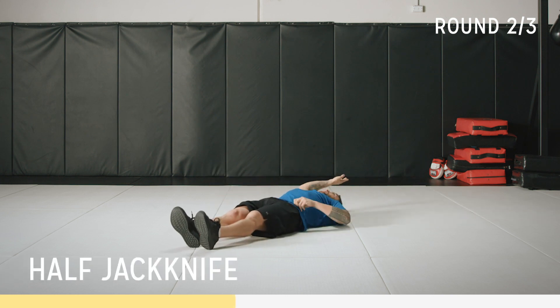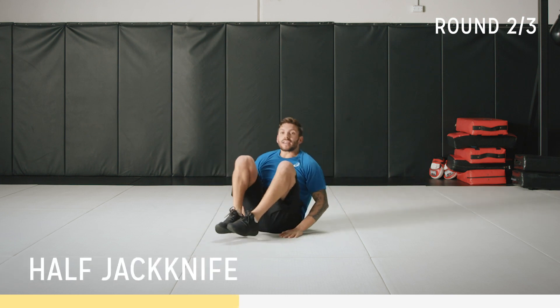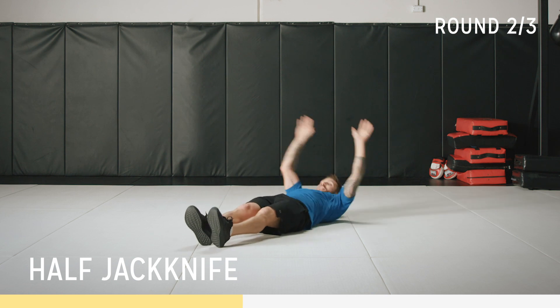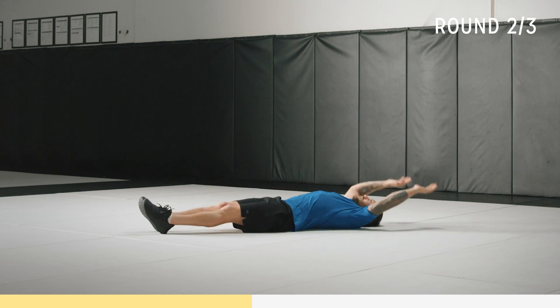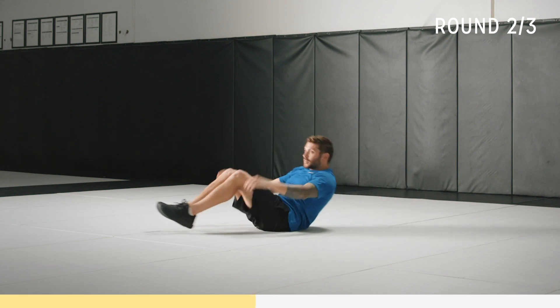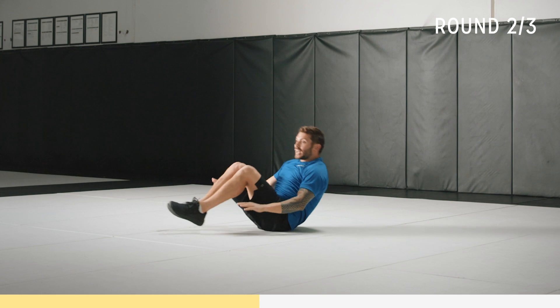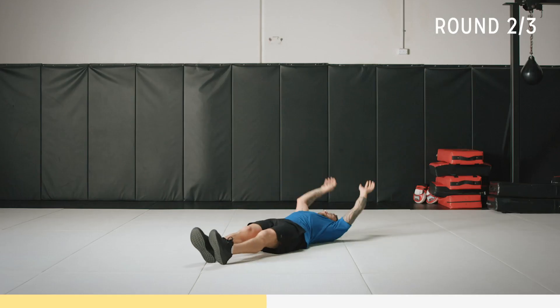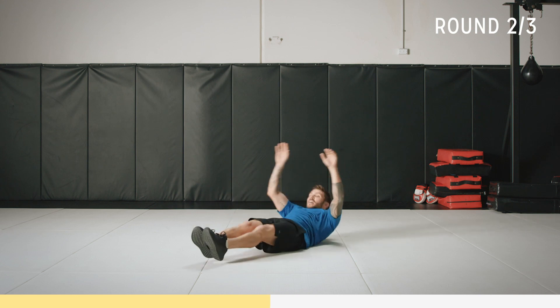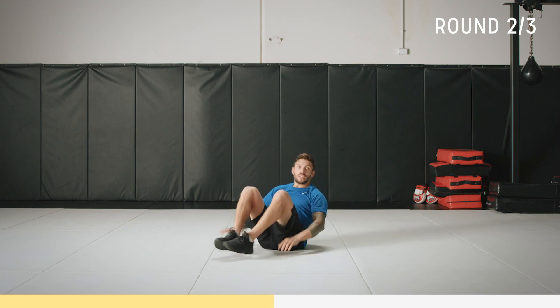Hands above your head, toes pointed, up and tap. Again — up and tap. Control the weight on the way down. Slam those hands on the mat if you want, really drive it out. 10 seconds, come on, work. We're almost there. Two, one.